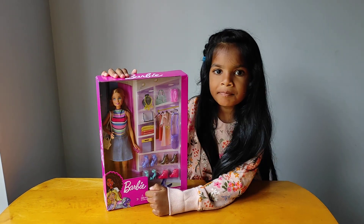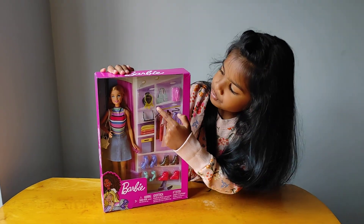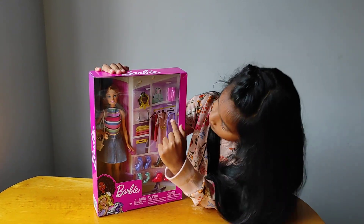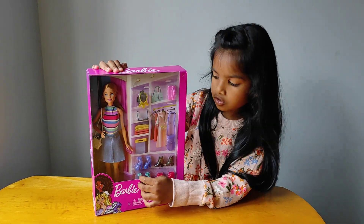This is Barbie dolls. That one is Barbie dolls. And there is one necklace, one glasses, one bag and one handbag. And five shoes.